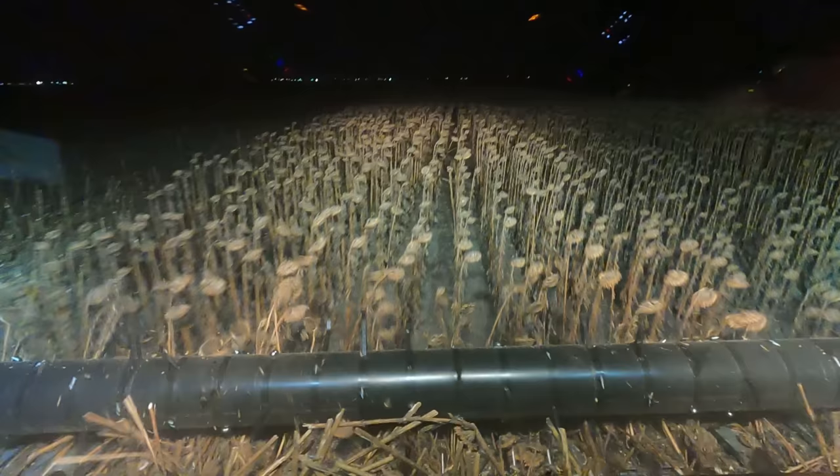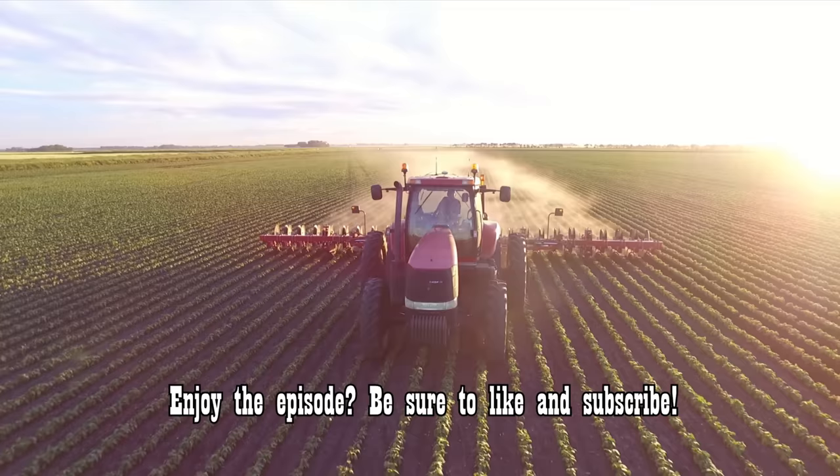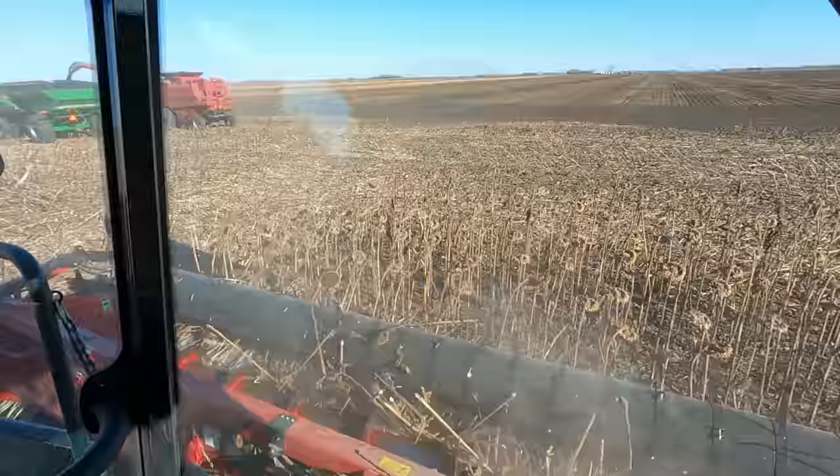We've got one little knob left here and then we're done harvesting tonight. We'll finish this field and then there's one tiny little chunk left tomorrow — that'll be it for sunflowers, and as a matter of fact that'll be it for harvest. This is Beat Farming Jenny and Beat Farming Mitch — don't forget to keep it sweet. Well folks, this is it — 2022 harvest is complete.